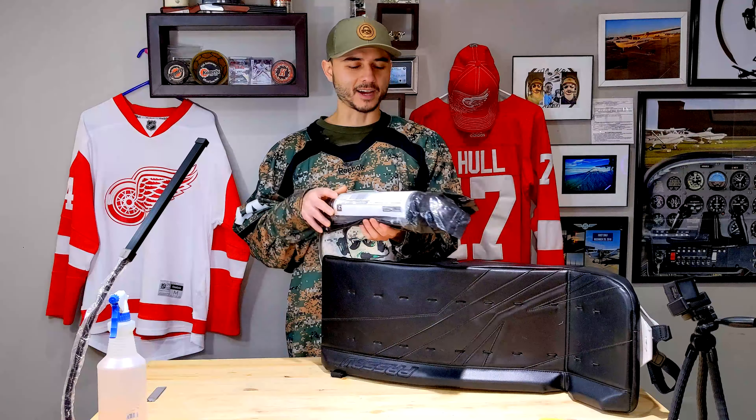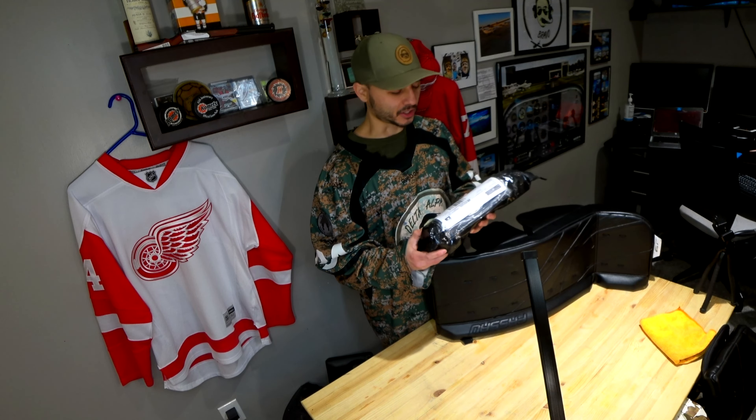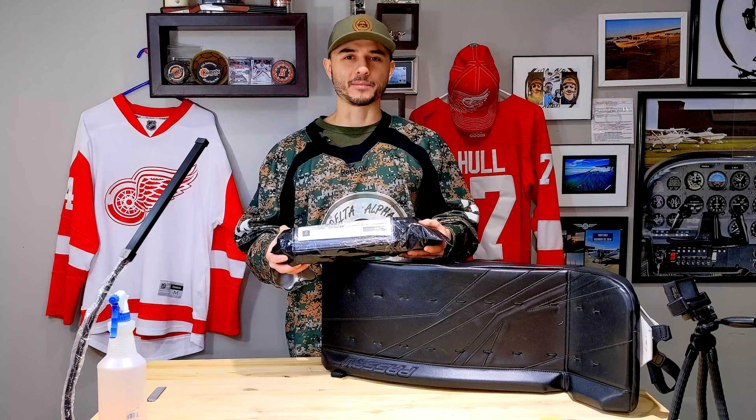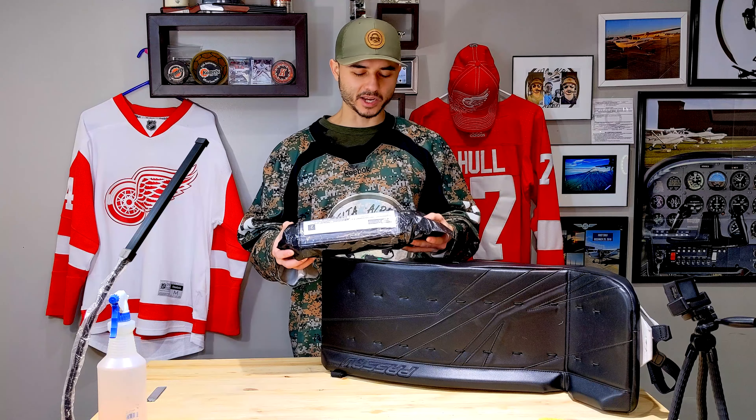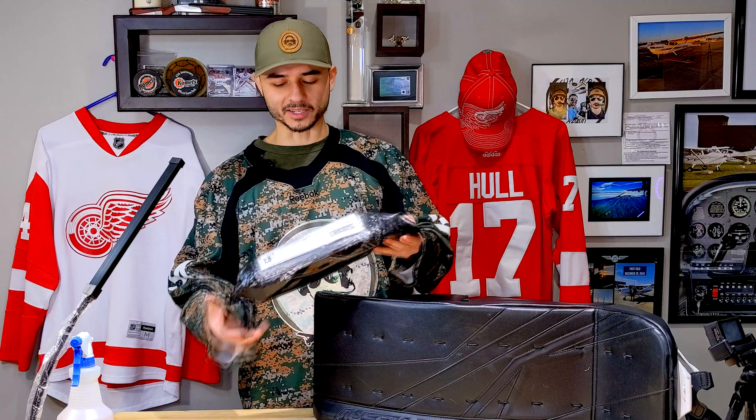Hello guys, welcome back to another episode reviewing another product. This time it's the silicone spray and the sliding polish. It finally came in the mail today after they messed up the first delivery, and this took about 10 days to get here, which was a little bit faster — it went through customs a lot easier.